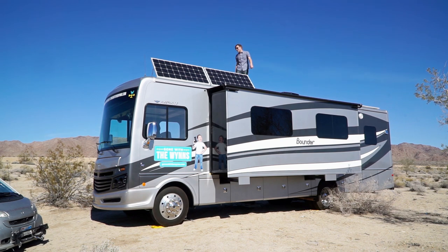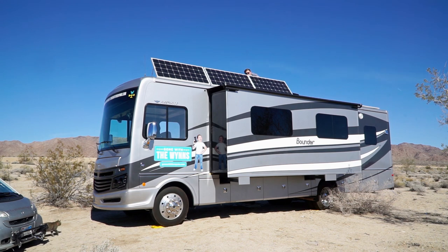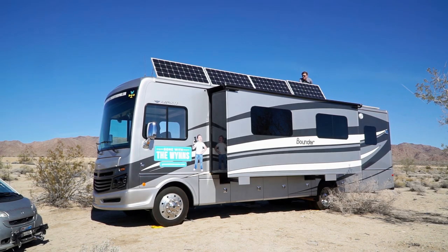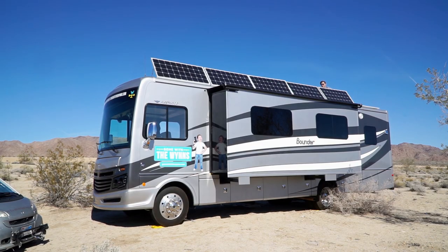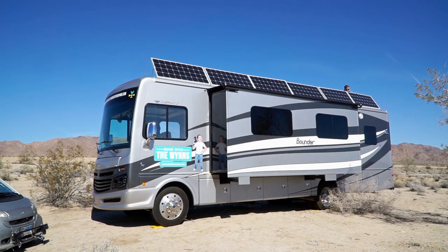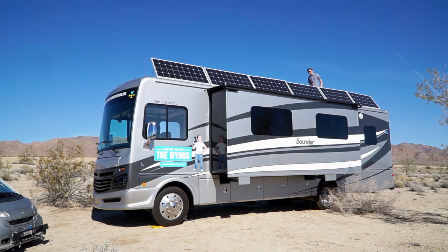Second one's up — we're at 36 amps. Third one's up, fourth one's up — we're at 38 amps. Fifth one is up — 38 amps. Last one's up — we're at 52 amps!